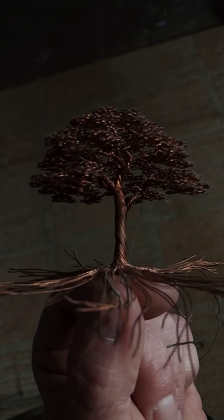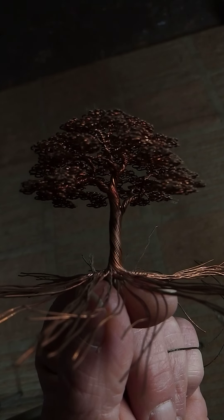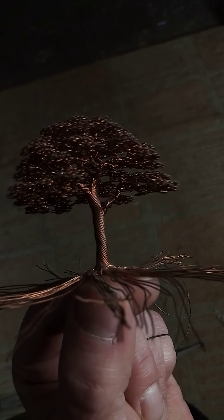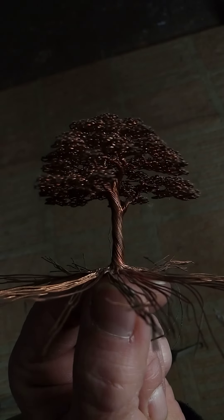For your first tree, just have fun with it. Twist it up with your fingers. This soft copper is real easy to twist and it looks good when you twist it up.